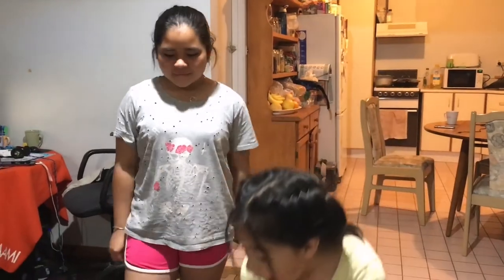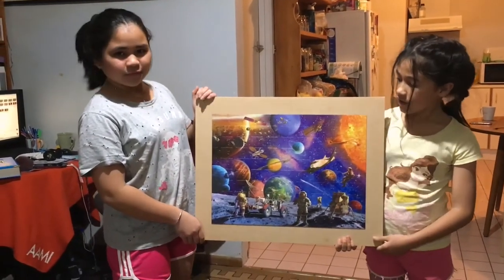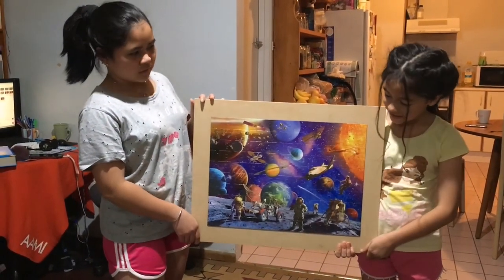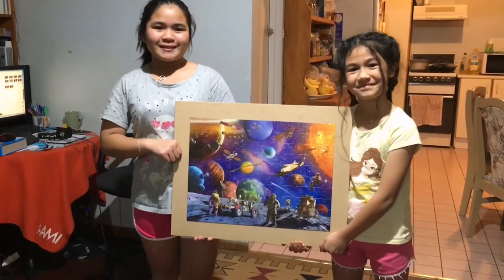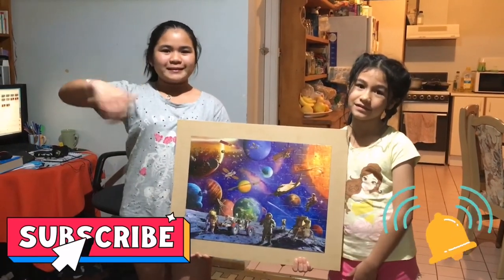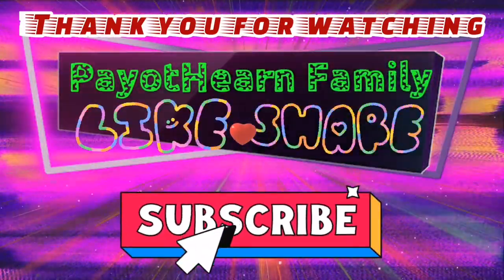A few moments later — hi guys, we're back and here is the jigsaw puzzle that we've done! Our dad already stuck it on the board and we're really happy about it. It glows in the dark but it doesn't work on the video. We're really excited to put it in our bedroom so we can see it glowing before we go to sleep. We'd like to do some more jigsaw puzzles in the next videos. I hope you enjoyed watching it as much as we enjoyed making it — don't forget to subscribe, hit the notification bell, and give us a thumbs up. See you next video!